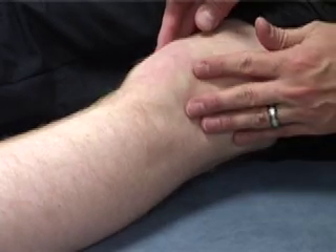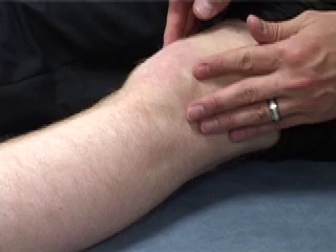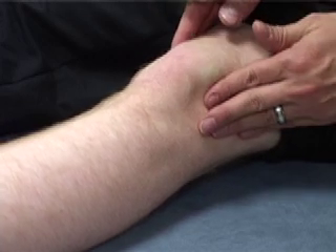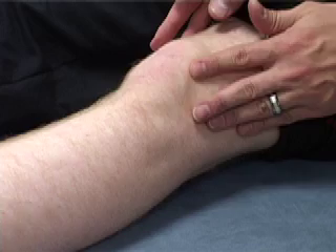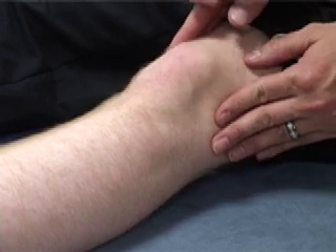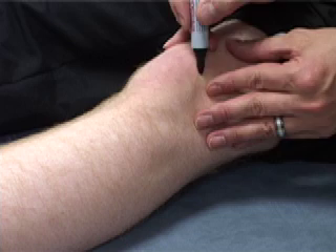Just looking at this knee here, we've got the patella wobbling medial and laterally. Quite flexible under the skin surface there. So what we're going to do is we're going to draw it.